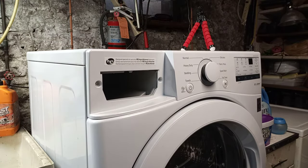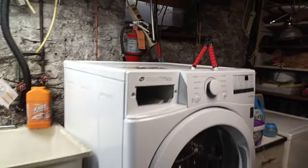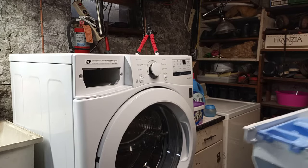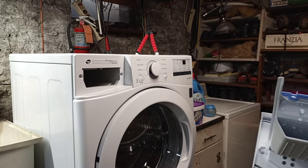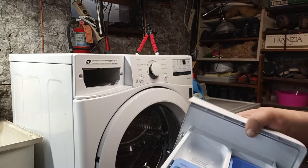Now I'm going to show you how to disassemble this — how to take this apart to be able to clean out the various cups and everything.